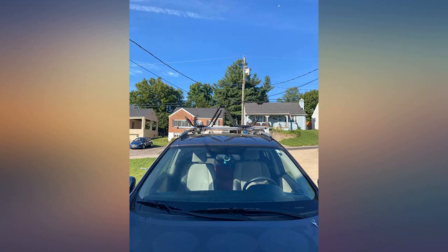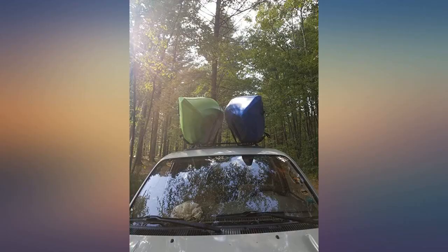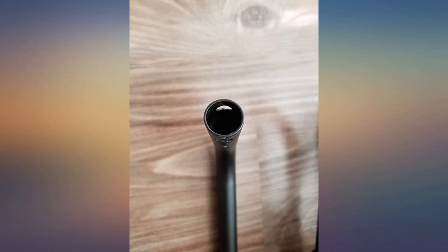For $42 I figured there was little to lose by getting this package of 4 J-hooks, enough to carry 2 kayaks. Normally a single set would be more than that. From what I could tell with my research, all I was giving up was the foldable features that some of the more expensive J-hooks have.